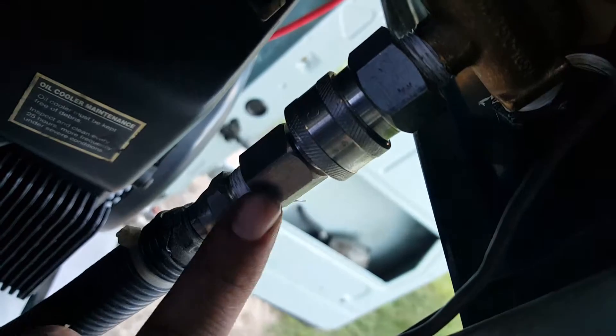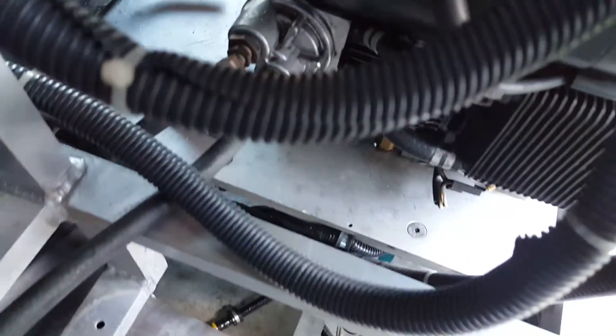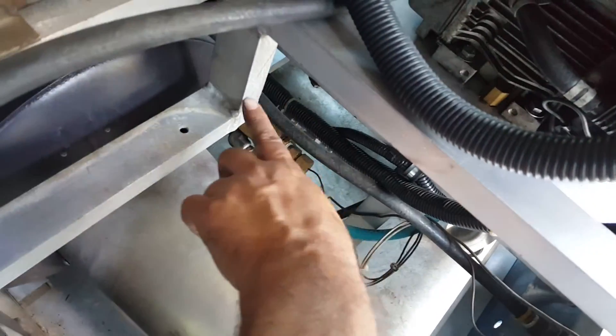I have a 90-degree elbow there that goes right to my flow switch QD, down to a hose that runs all the way to the burner input underneath — goes all the way back down to the burner.